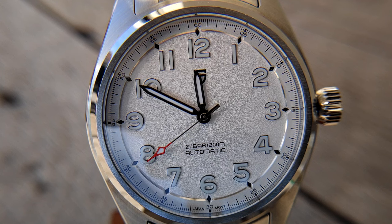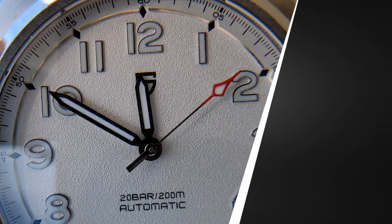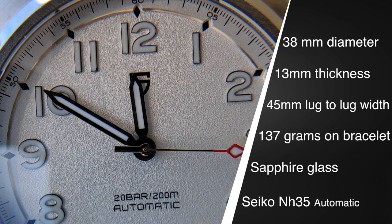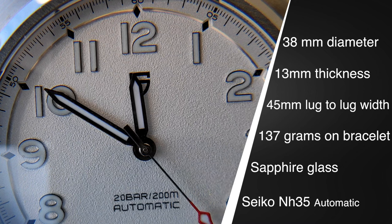I've worn it from time to time for a year and a half and it's surely a pretty watch. It's not ostentatious at all, even the handset is discreet — but maybe a little bit too much. I'm not frequently picking it up from the box because I think of the lack of distinction. I love my watches to have singularities; it can be quirky style, but I love the distinguishing features.